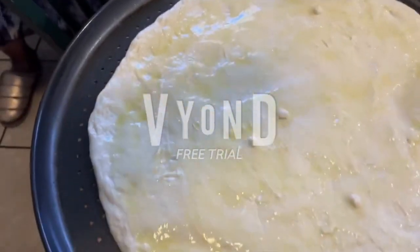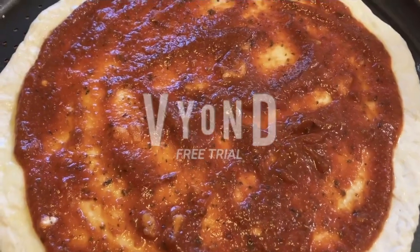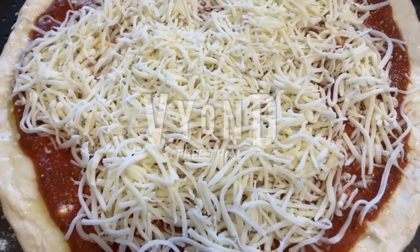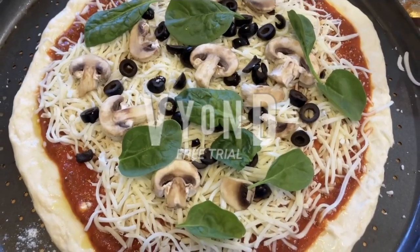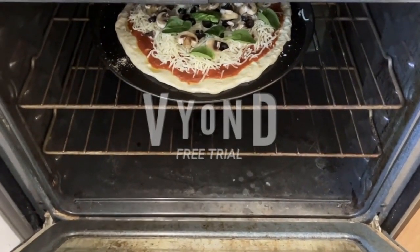Sprinkle Parmesan. Add the cheese, now add your favorite toppings. Bake at 350 for 30 minutes.